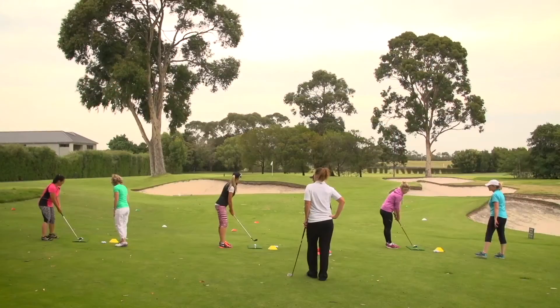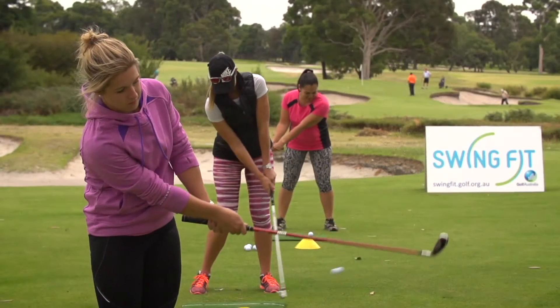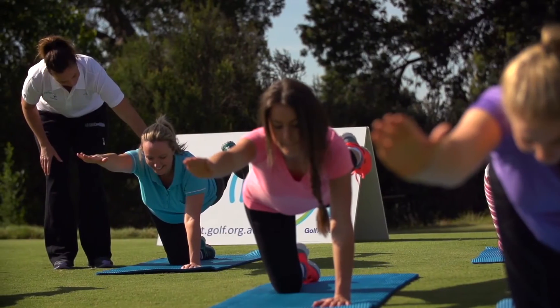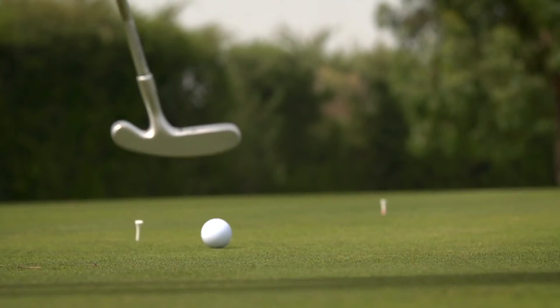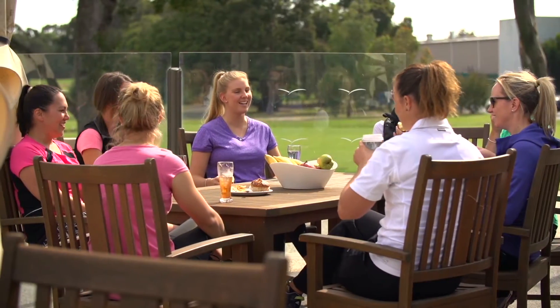It includes 10 minutes warm-up, 15 minutes of learning the swing basics, 15 minutes of golf conditioning exercises, 15 minutes of putting, five minutes of cool down, and concluding with 15 minutes of drink and debrief.